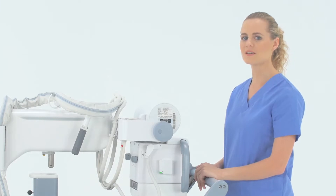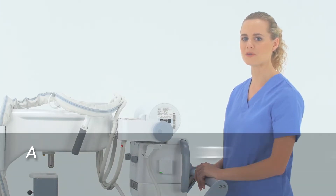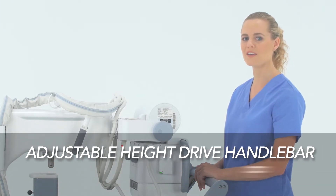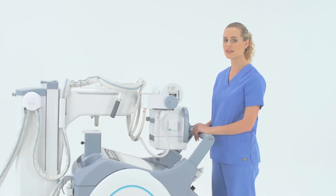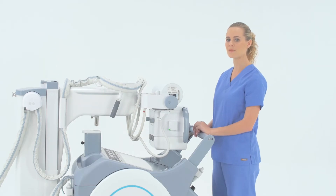The Mx8 mobile system is easier than ever to maneuver now, too, thanks to the new adjustable height drive handlebar and power assist driving system. The drive handlebar can now be extended or collapsed by pressing both side buttons simultaneously to better accommodate technologists.